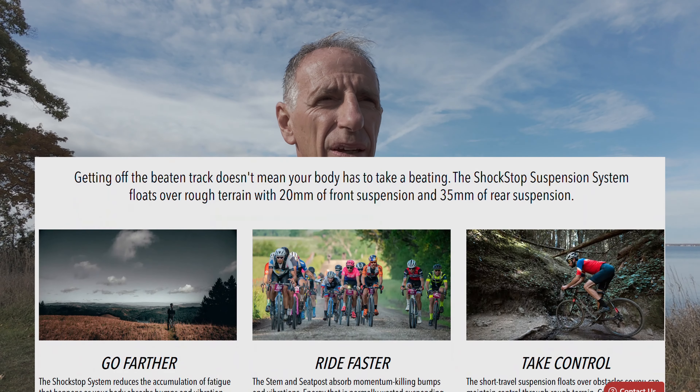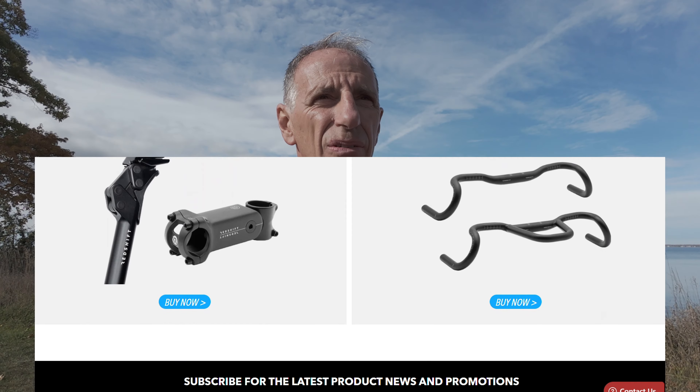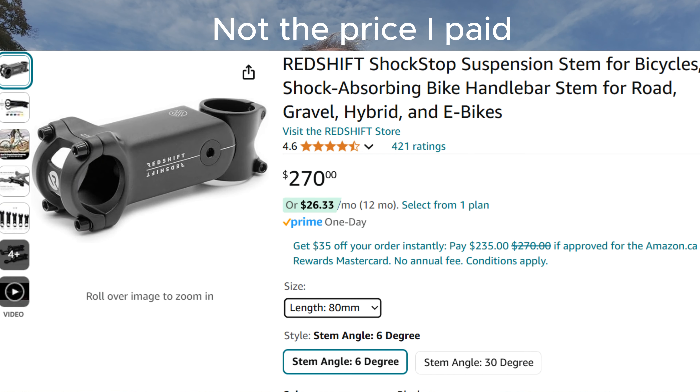Redshift is pretty adept at marketing, so anytime you start looking something up on Google or YouTube you're going to get fed lots of ads and videos that support that. Redshift was relentless, but they make very slick, really nice products — definitely well-built. I got kind of sucked in. I was humming and hawing because they're not a cheap product. I paid a little over $200 Canadian on an Amazon deal, so I was reluctant to spend that much not knowing whether I even needed it. You hear varying things from different people, but most reviews are pretty helpful.